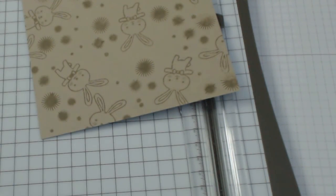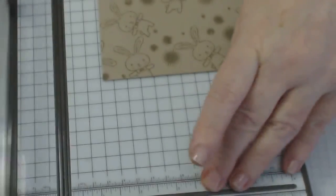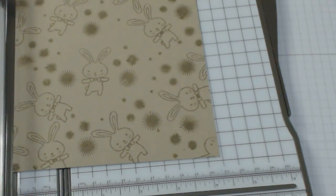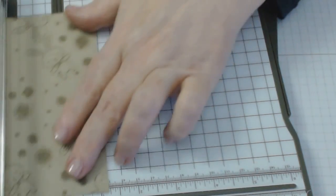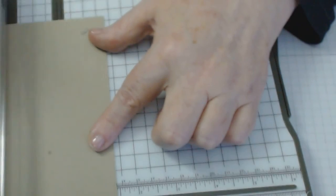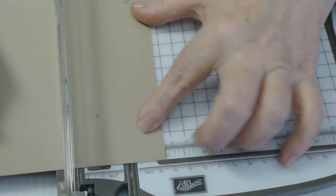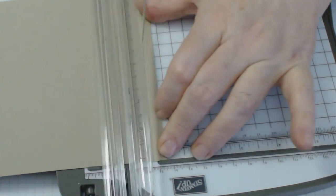Grab your base and we are going to score it. The base measurements — I'll repeat them — are 5 and 11/16 by 5 and 11/16, and we're going to score at one inch all the way around. I might just turn it over so I can see the score line. Score one inch on all sides. It's very easy to do this box.